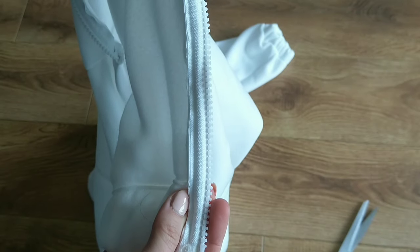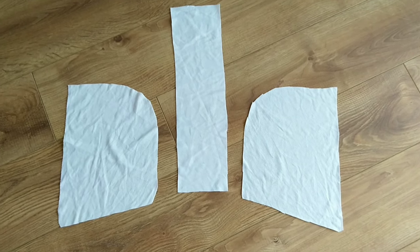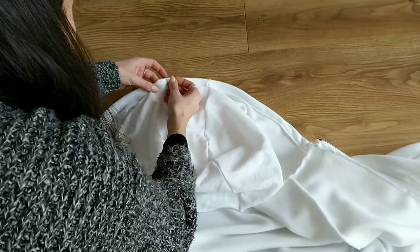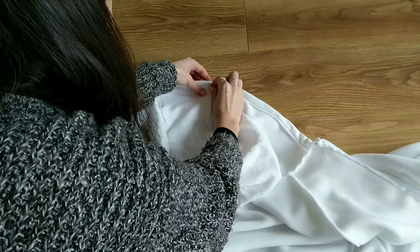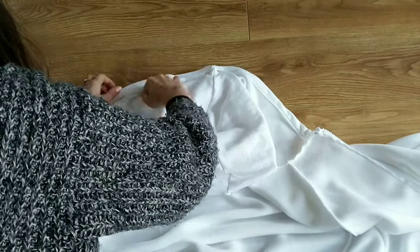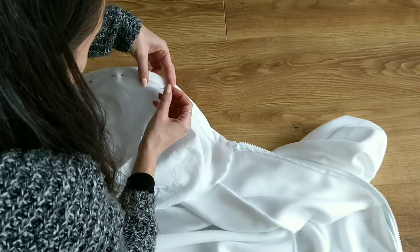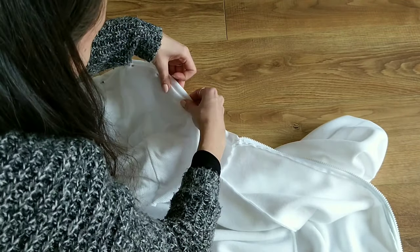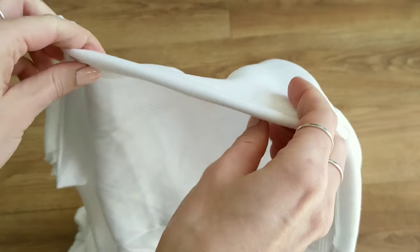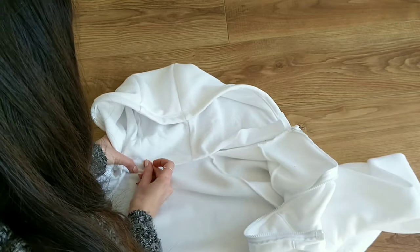Lastly I decided I wanted to line my hood, so I took some leftover fabric and cut out more hood pieces. I sewed them together and simply attached this lining to the inside of my hood. I fold all raw edges over and sew along them, and finally fold the bottom over and attach it too.